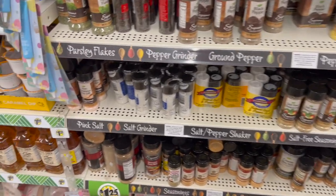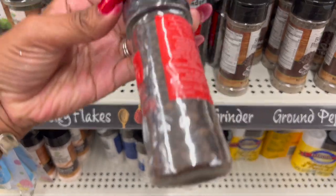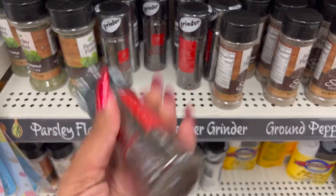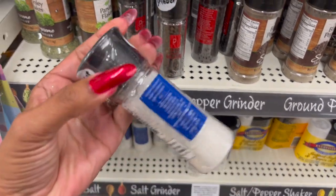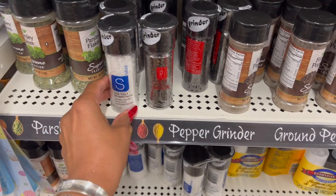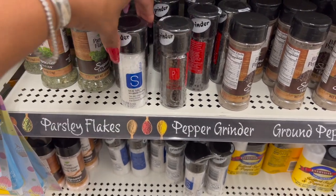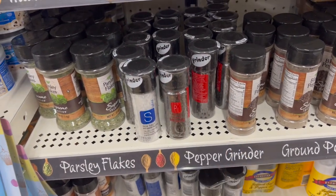I am noticing they have salt and pepper grinders. I like that it's plastic and I like the look of it — it looks like it's worth more than $1.25. They have the sea salt and the pepper. I mean, I don't use grinders but if you do, it's here.